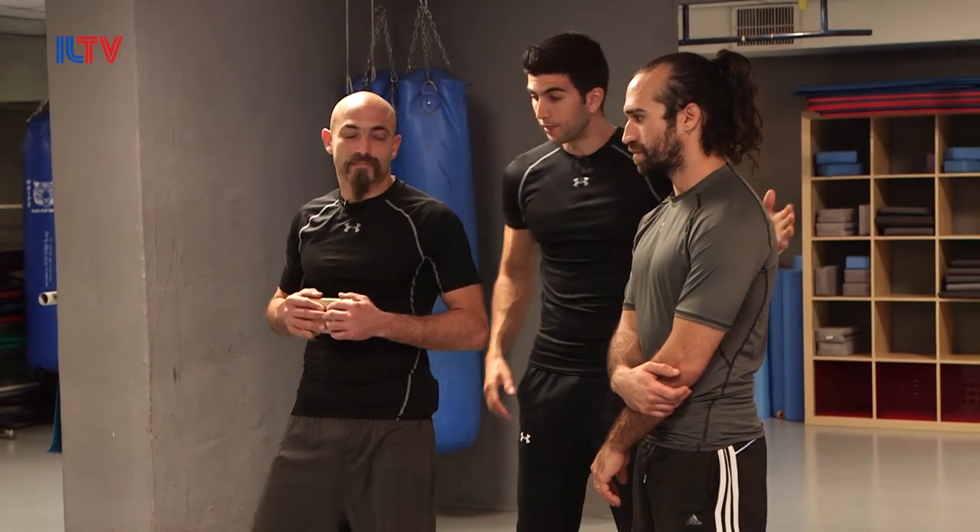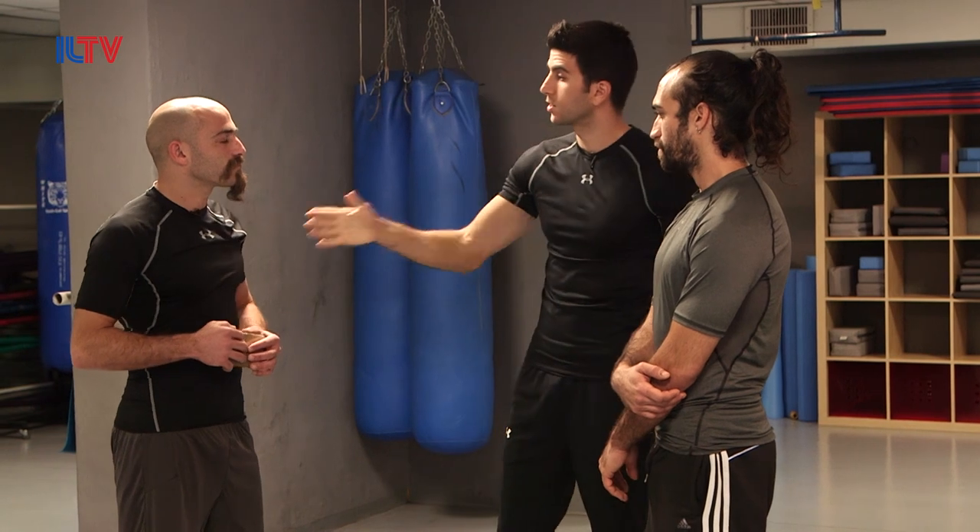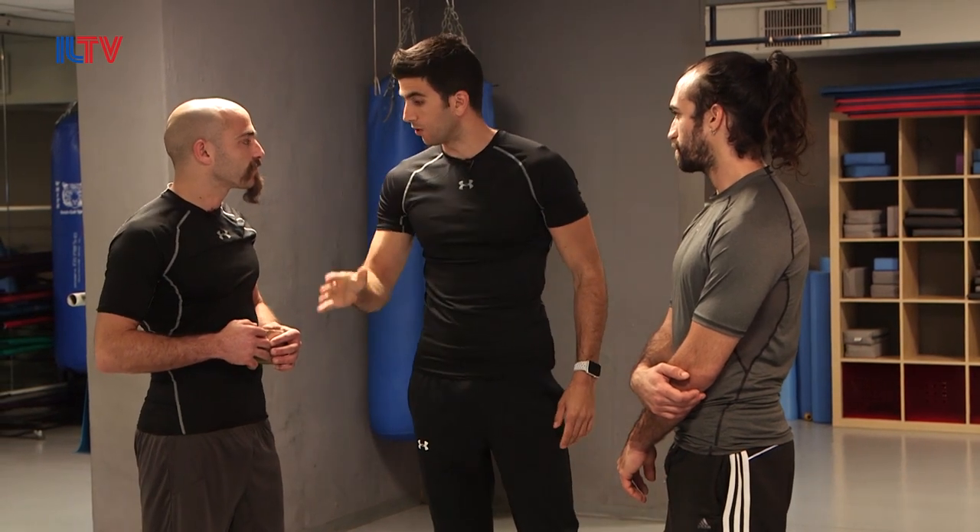Hey guys, welcome back. Today we have the second episode on how to use the phone in self defense to your advantage. We have Sneer, who created a couple of good techniques, and he's going to show us the second technique: when the attacker is holding him with one hand, Sneer will explain step by step how to get out of it with the help of the cell phone.